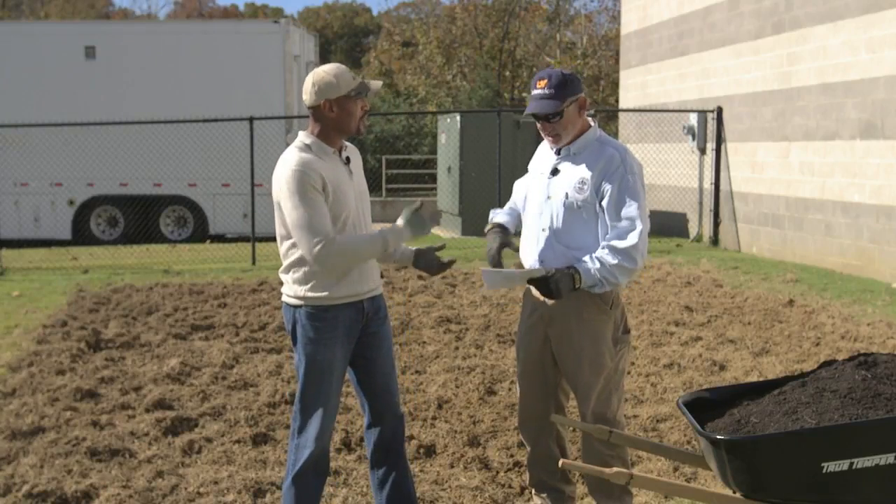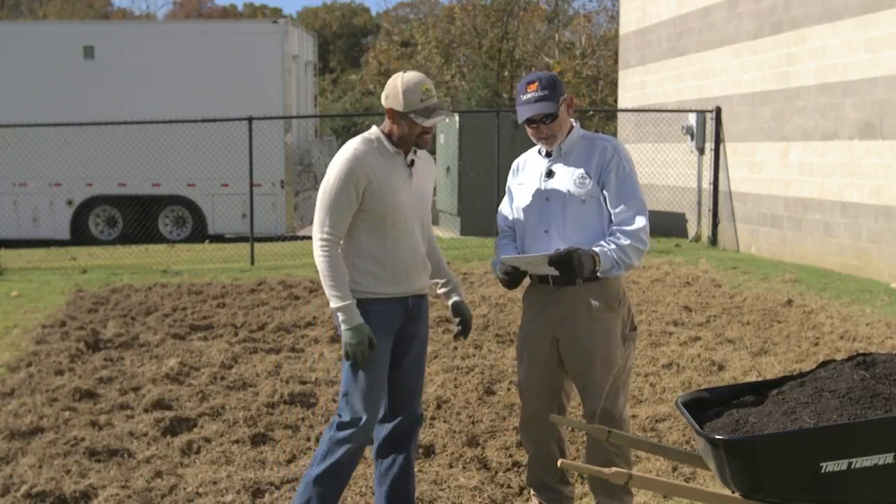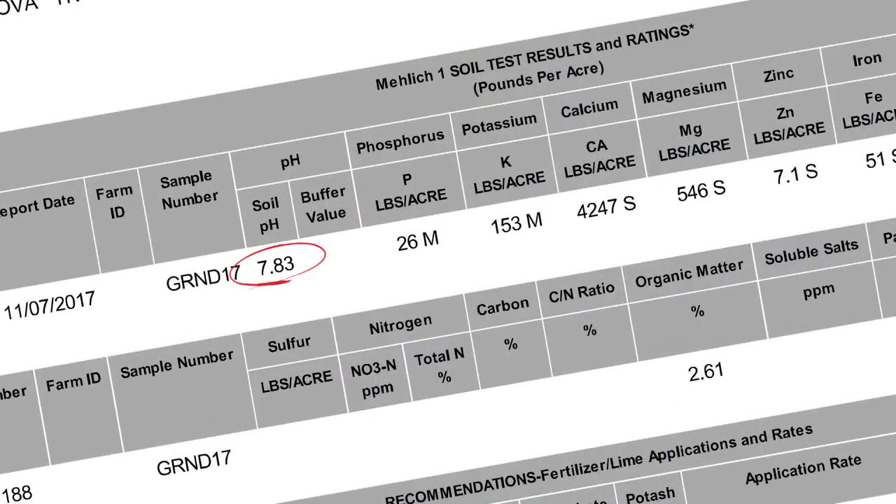So what does it look like? Well, it looks pretty good. This time of the year is a good time to do the soil test, even though this is not the time of the year to apply fertilizer. However, it is the time of the year to apply lime — any time is the time to apply lime if you need it. The main reason we checked the soil is to determine whether we needed to adjust the pH. The pH is 7.83, so it's very high. We definitely do not need any lime. We have almost 5,000 pounds of calcium per acre, which is highly sufficient.